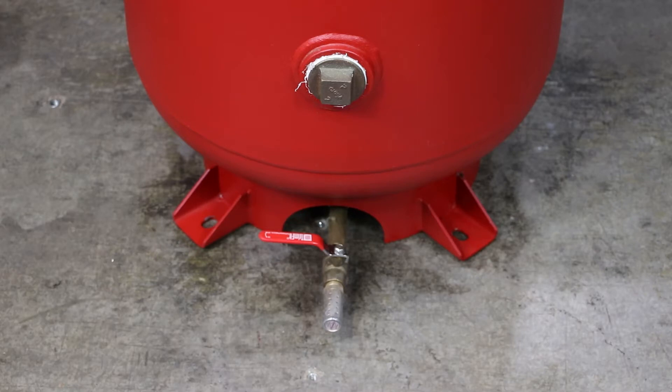Mount the nitrogen storage tank to the floor using the four 9/16-inch holes located on each foot of the tank base, using the appropriate bolt and anchor combination. Recommended bolt size should be 3/8 inch.